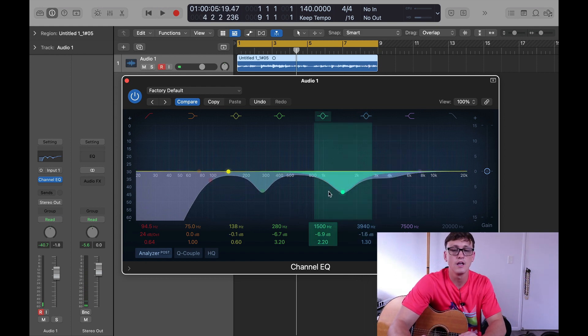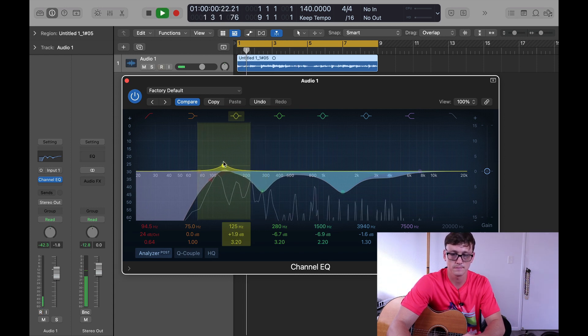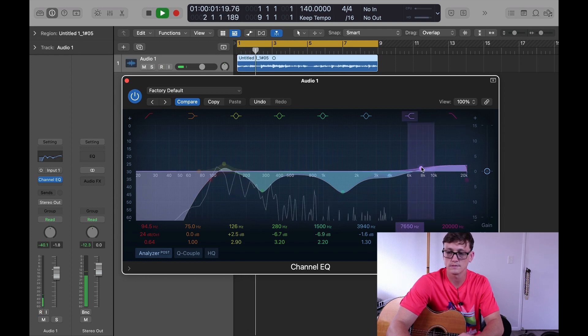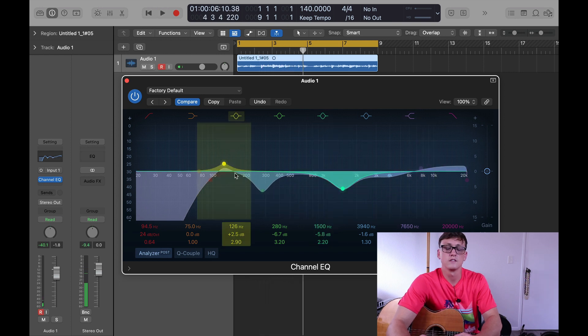So that's the first pass of the EQ. You can then boost the bass just a little bit — just a tiny bit to give it a bit of body. You don't want to boost it too much though. You can also come over here to the high end, and sometimes it sounds nice to just boost the very high end a little bit. So that'll be the first EQ.